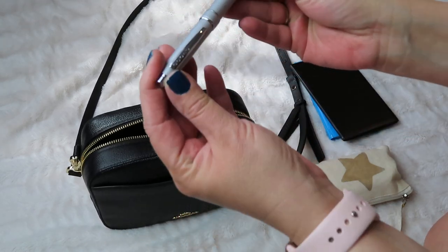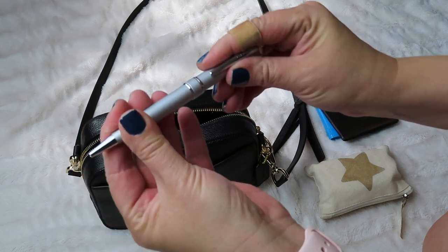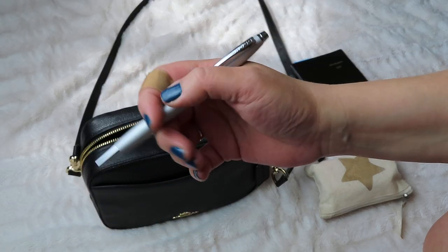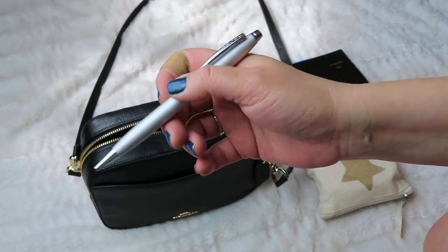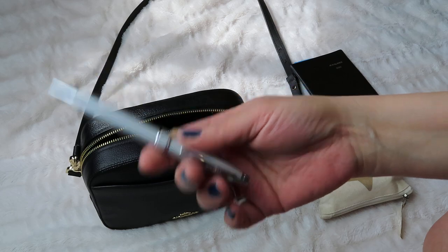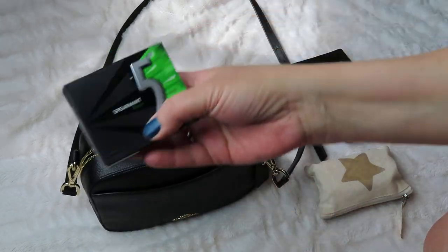I have a pen — this is a Cross pen I got at Staples. I like pens that are a little heavier than those cheap plastic gel pens. I notice with the cheaper ones they sometimes fall apart, so I like to have a nice pen with me.